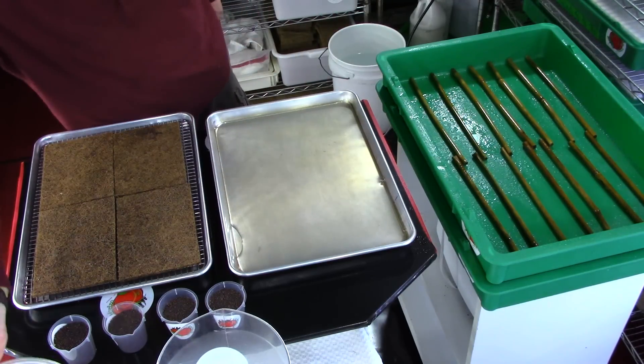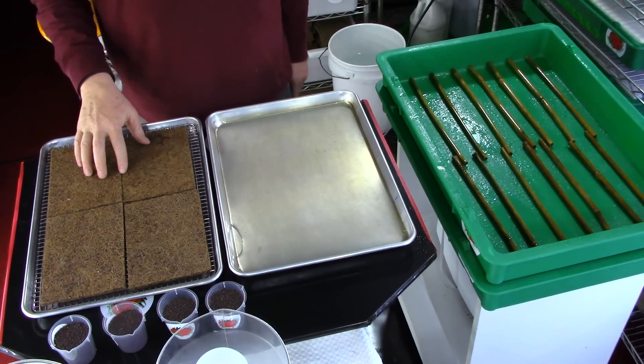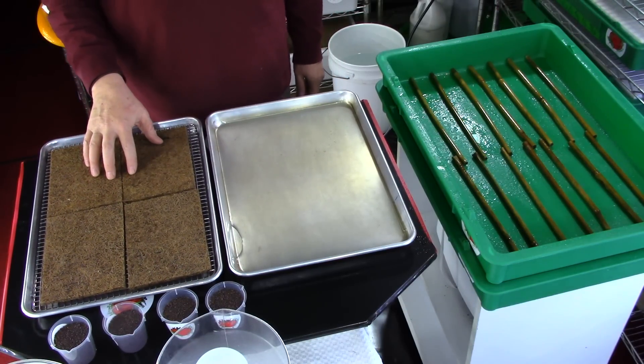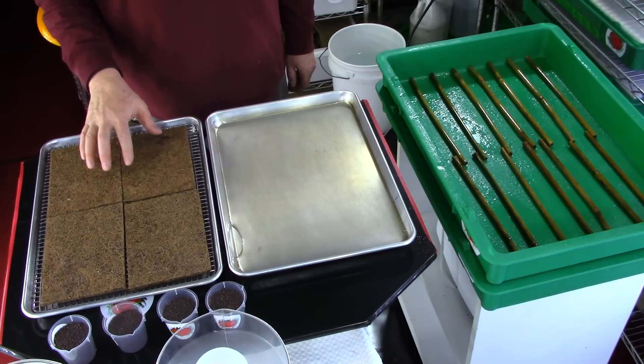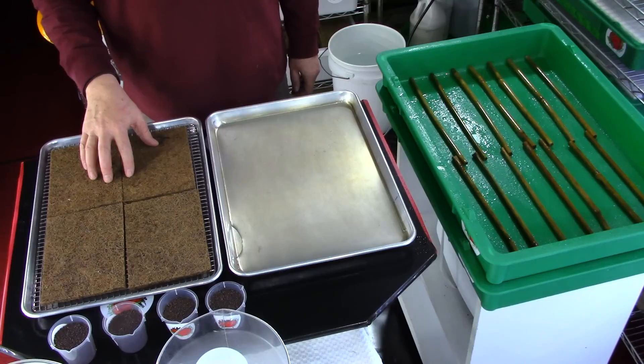We have laid out four pre-soaked pads on our seeding tray. The pads have been soaked for 24 to 48 hours and rotated twice. There is a video on our YouTube channel explaining exactly how to soak the pads.